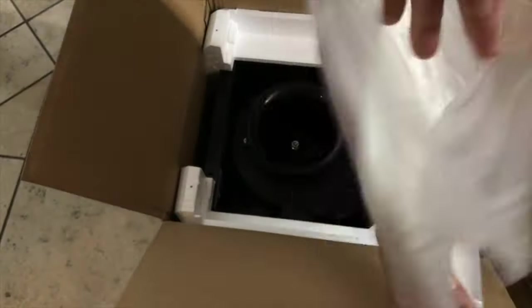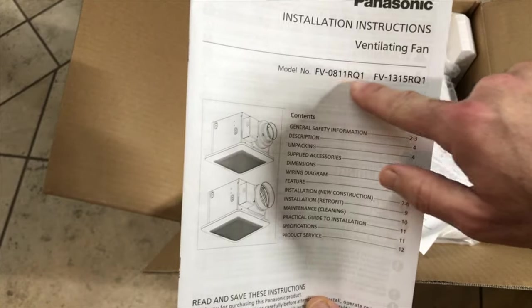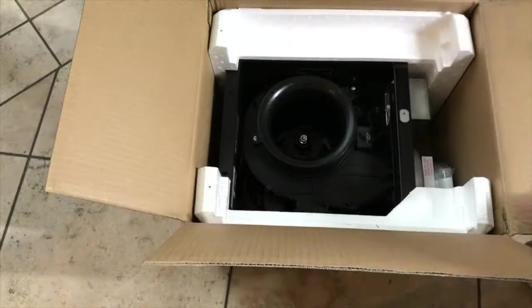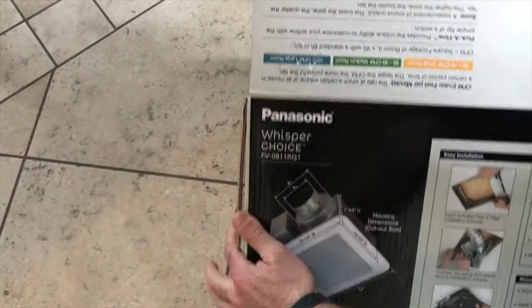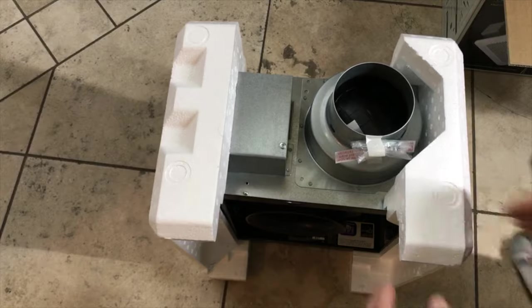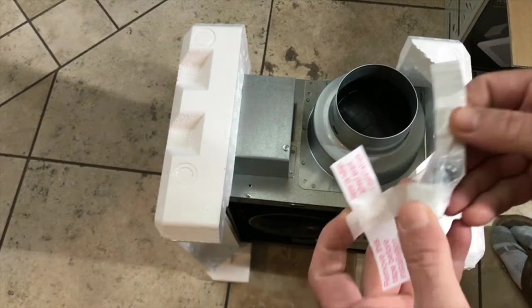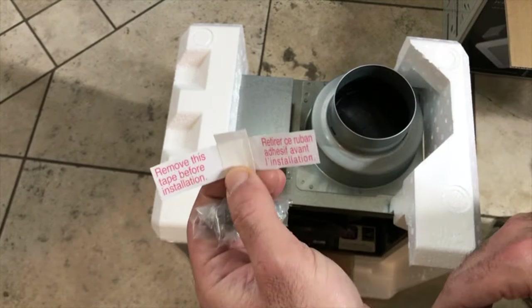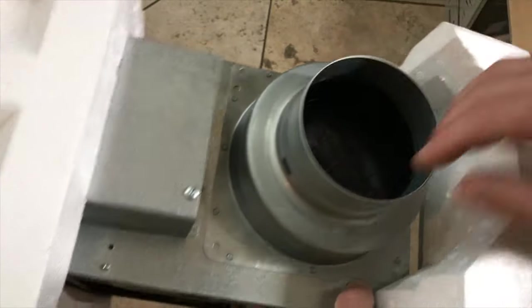It includes the manual, which covers more than one model, but the first one is for this specific model. The ventilation fan is on the heavy side due to its large size. It includes four long screws to attach the fan to the frame, and it has a cover — a reverse cover.